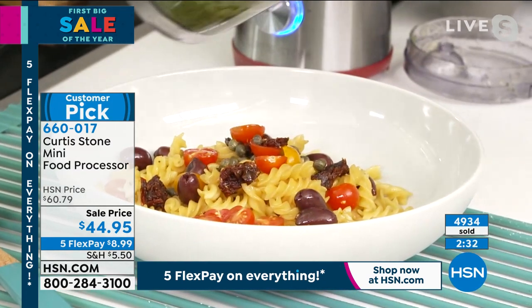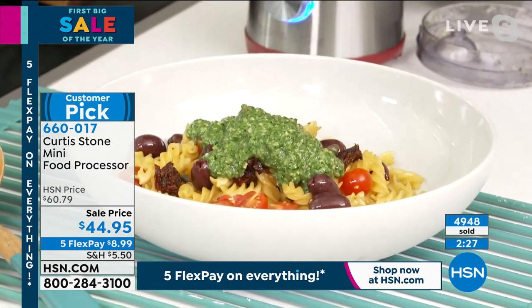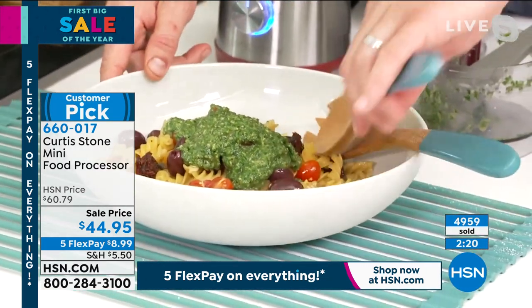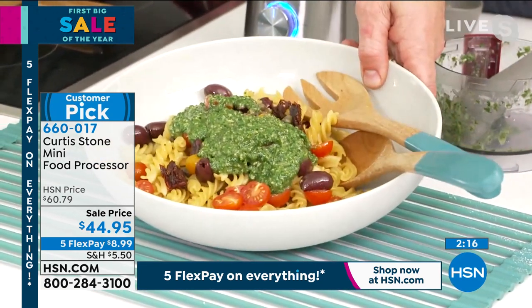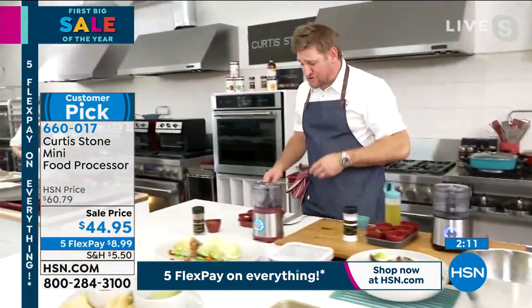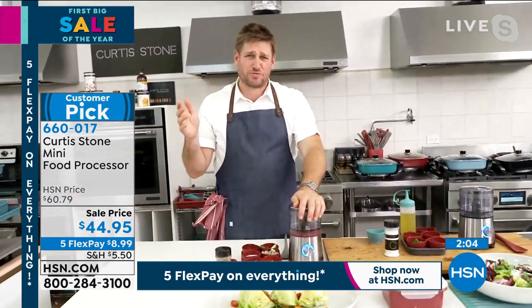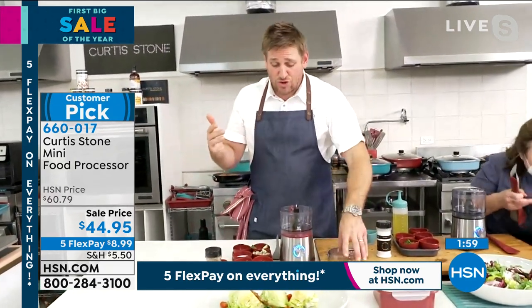These little wooden serving spoons are also available — very limited, so grab them while you're picking up on this. We've sold 5,000 of these today and have less than a thousand left. Look at that pesto and gorgeous pasta — just sensational. I want to make you a fresh dressing too, because so many beautiful dressings and vinaigrettes you can make. The truth is when you're buying from the store they're usually full of sugar and preservatives, and you can just make enough for this week.